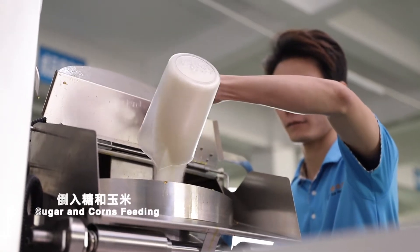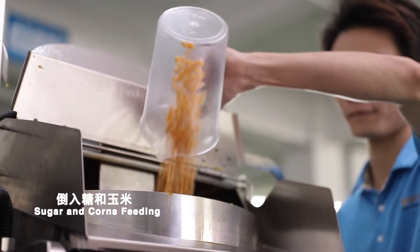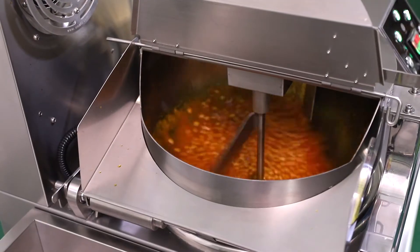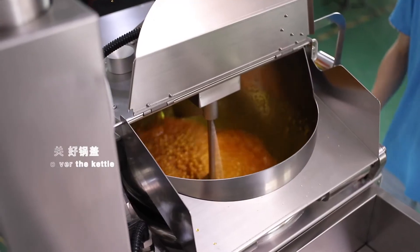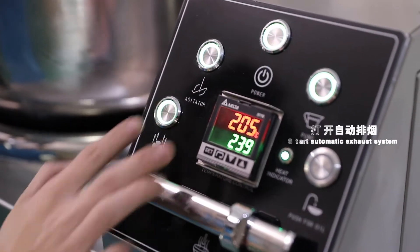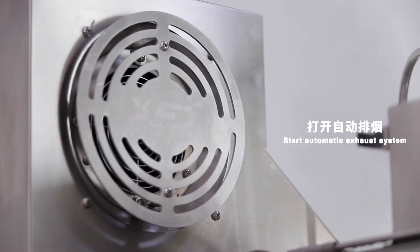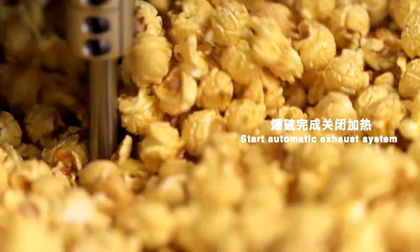Sugar and corn feeding. Cover the kettle. Start the automatic exhaust system. Stop heating after piping is finished.